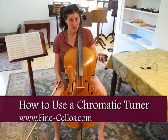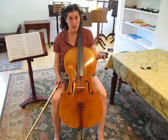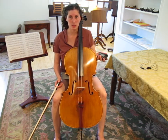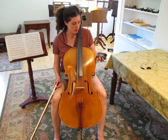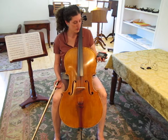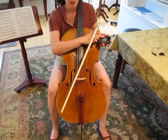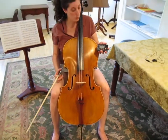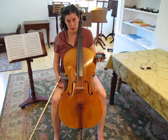Today we're going to discuss tuning your cello with an electronic chromatic tuner. This varies from a guitar tuner, which only tunes the specific strings of a guitar. With this tuner, you're going to want to first make sure that somewhere on the tuner it says 440. This is what our strings will tune to — in America, that's what we use.